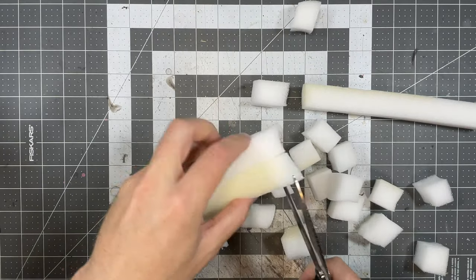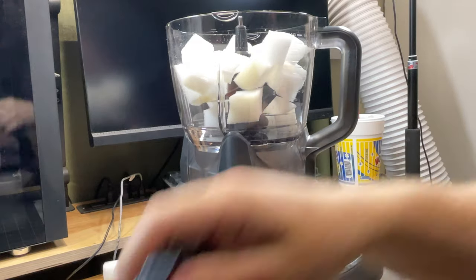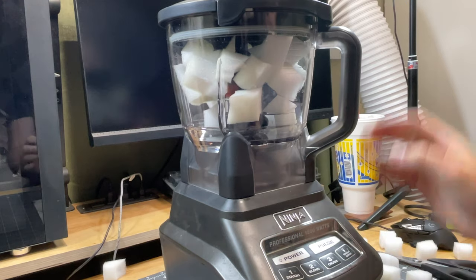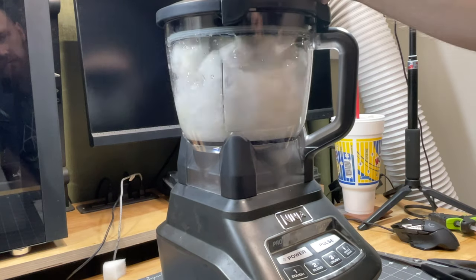You'll want to start by cutting one inch wide long strips, then cut those into one inch cubes. Place those cubes in your blender — I'm using a food processor piece but the blender attachment works as well. Note that placing just the foam in the blender without water will not work; it is too lightweight to get pulled into the blades, so add some water.